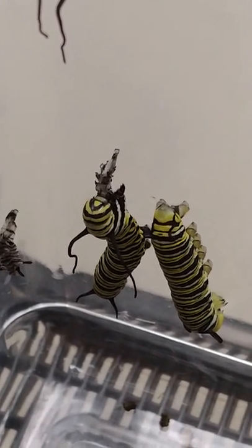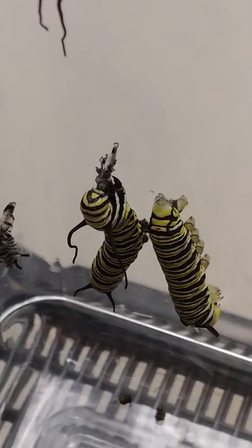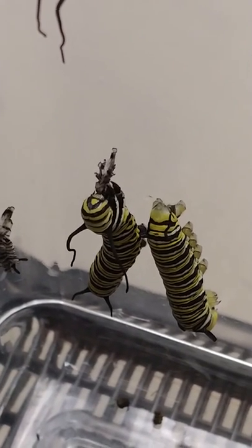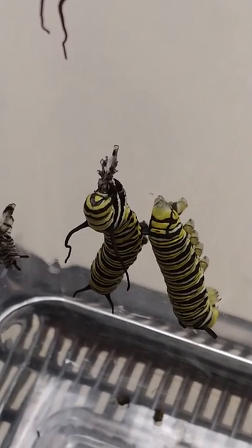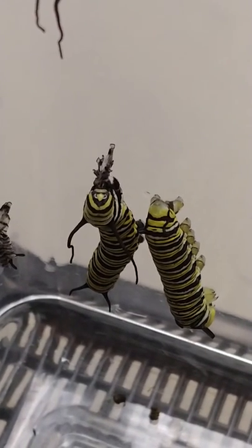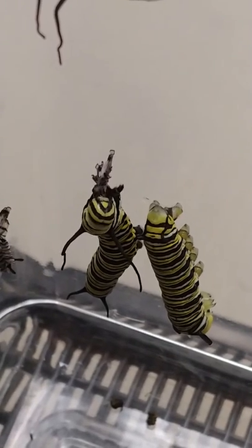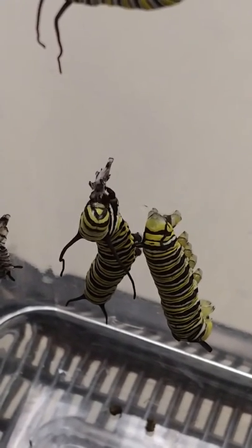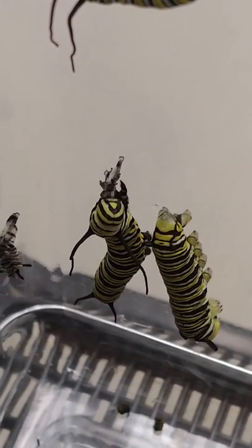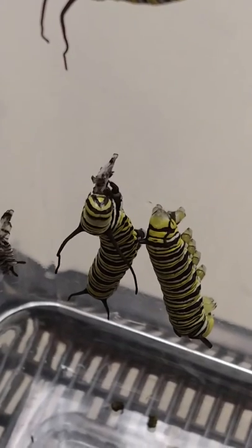It looks like this little guy is eating another caterpillar's molt — can you see that? They look almost the same from front to back. The one right beside it is head down, and that's his little bum. That's interesting to me; I was wondering why I didn't see very many skins.